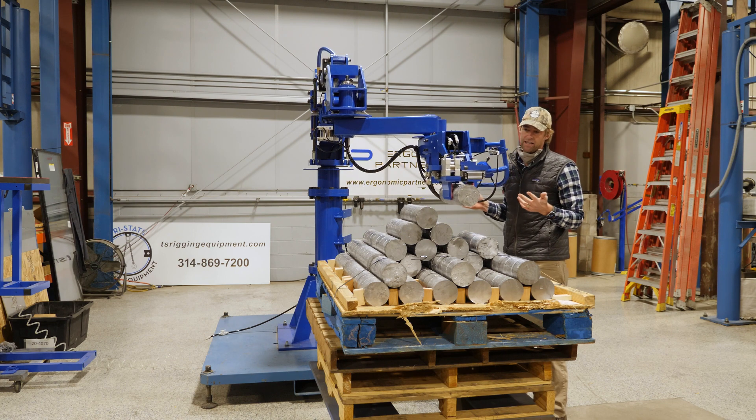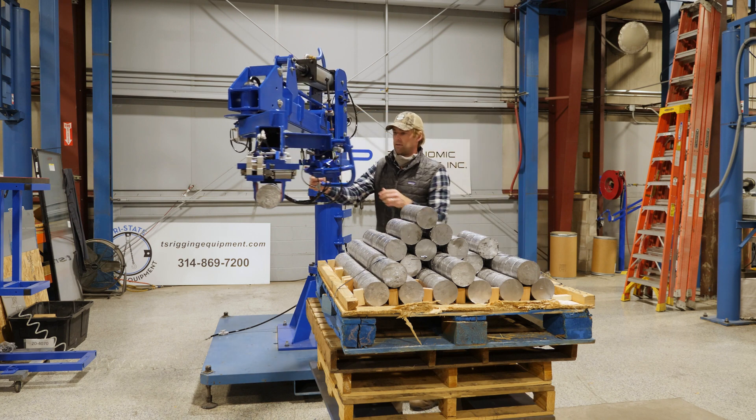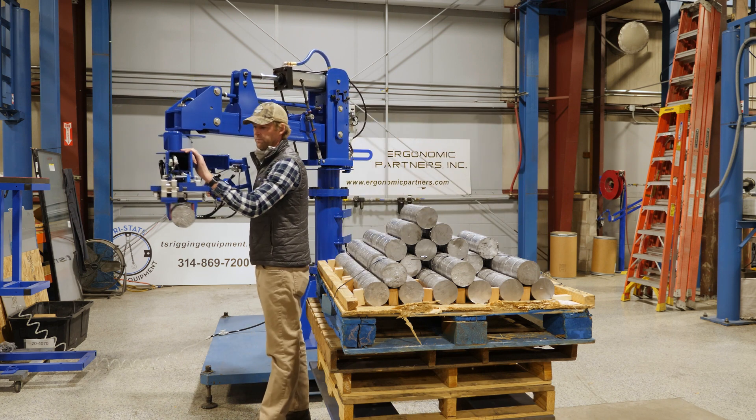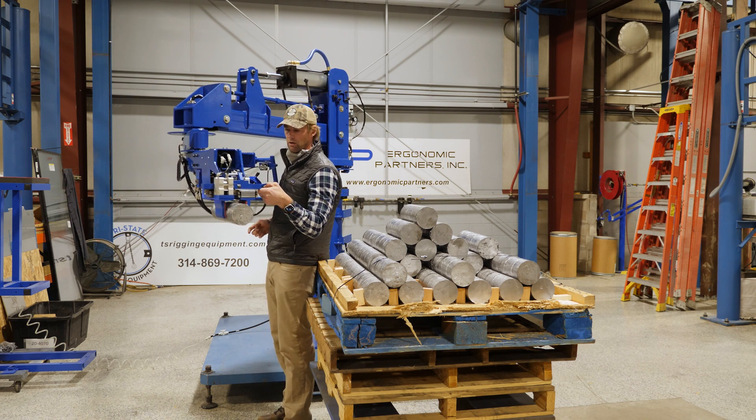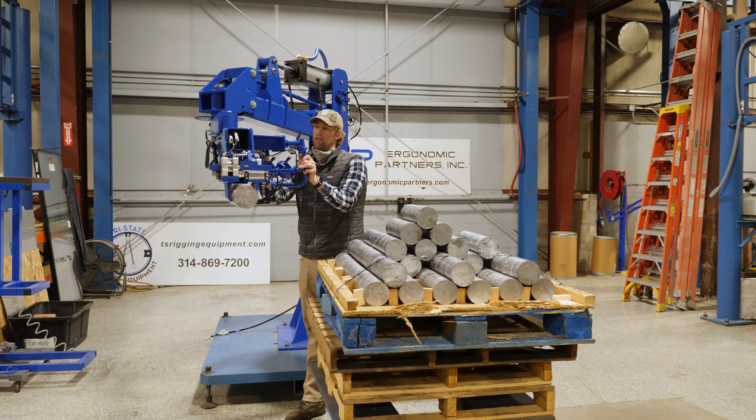Now I can take this 90-pound lead ingot and lift it up without the controls. I can come here and you're going to see — able to lift that up very easily and float the end of the arm.